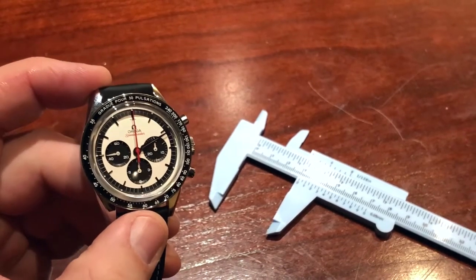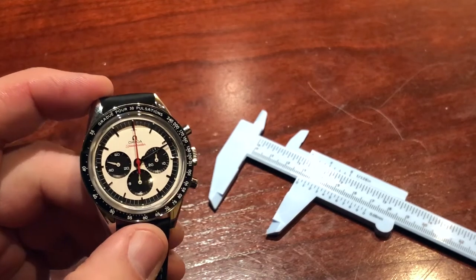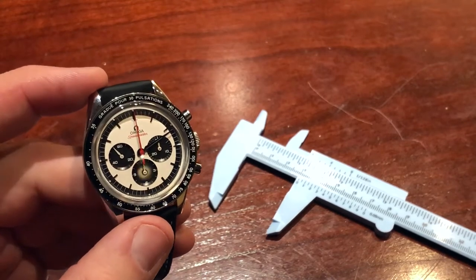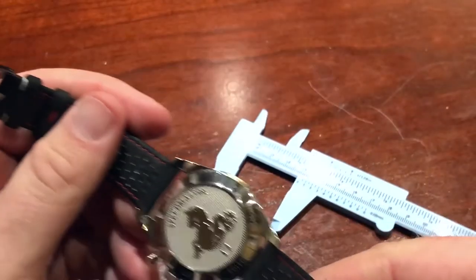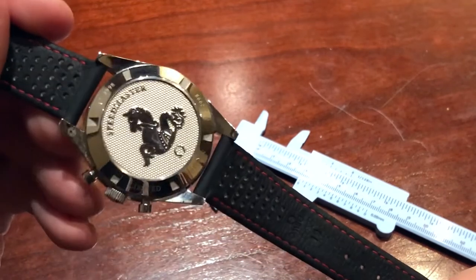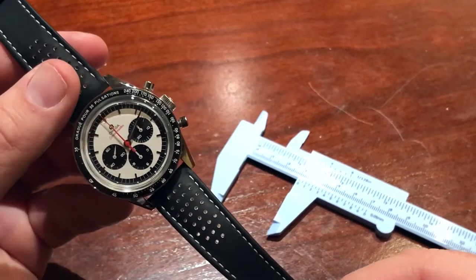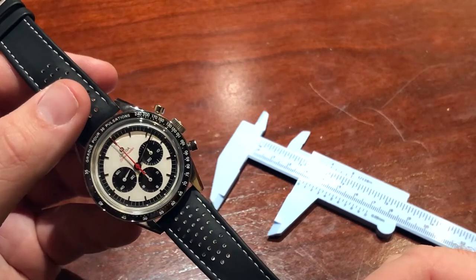What's inside this watch? We have the Omega caliber 1861, which is deeply rooted in Moonwatch history and is obviously a stalwart of the Omega Speedmaster lineup. If we look on the back of the case, we can see the Omega Seahorse Medallion, which is nice. Touching back on the movement — this is a manual-only movement, so you are going to have to wind it every day. However, there is a 48-hour power reserve.